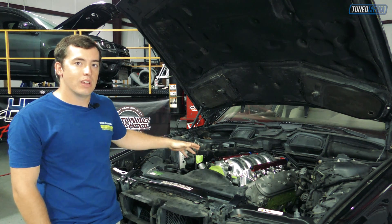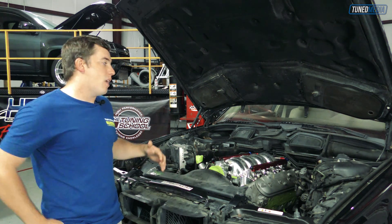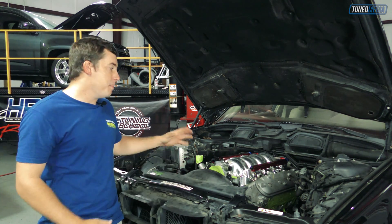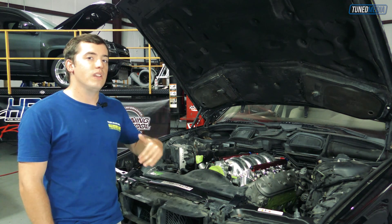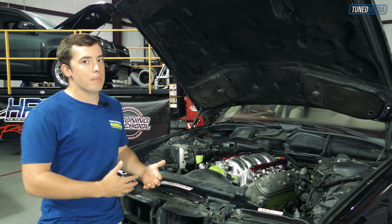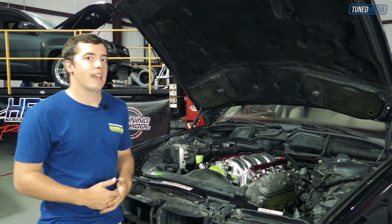They fabbed up all the motor mounts and transmission mounts, so we could pretty much go into work on making this thing run. It currently has a 4L60 in it, but we plan on making some pretty big power numbers with this thing, so we're considering moving to a 4L80. That is a really common segment swap, so let's go ahead and talk about what all has to be done to make that happen.